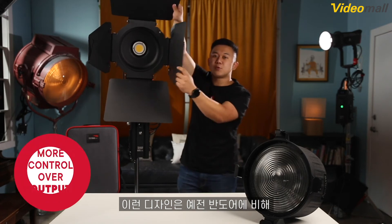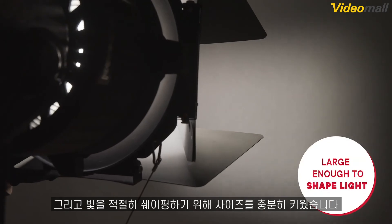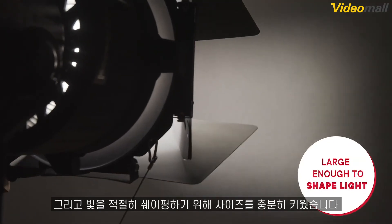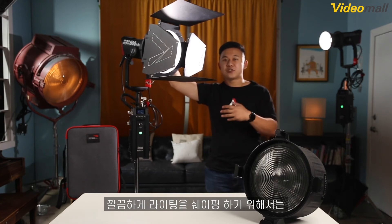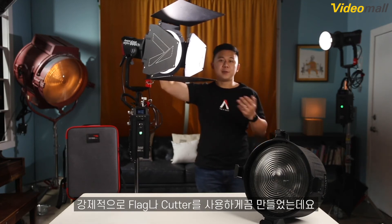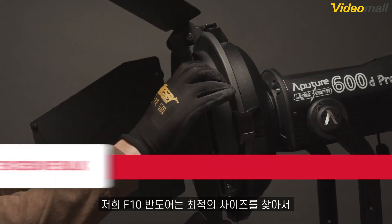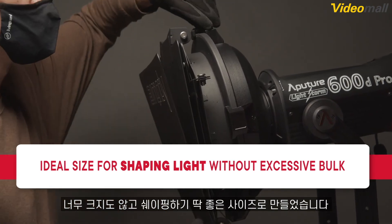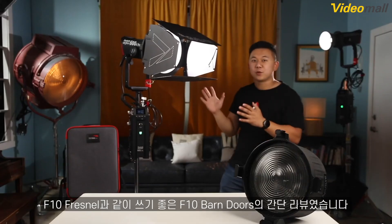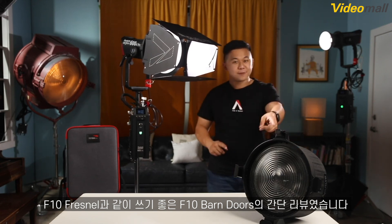This design gives users much more control over the output of their fixture than traditional four-leaf Barn Doors. We also designed the F10 Barn Doors to be large enough to properly aid in shaping light. A downfall of some Barn Doors is that they are not large enough to shape light in any meaningful way, forcing filmmakers to use flags and cutters to provide cleaner edges. With the F10 Barn Doors, we try to find the right balance with a large enough size to make a difference in light output while also not making them excessively bulky. And that's a quick run-through of the F10 Barn Doors designed to work in tandem with the F10 Fresnel.